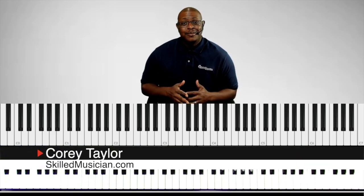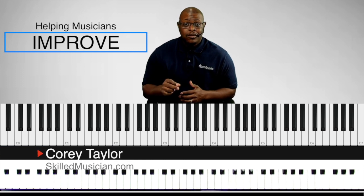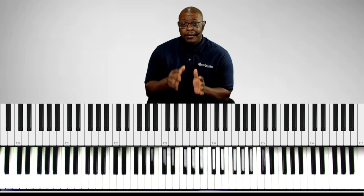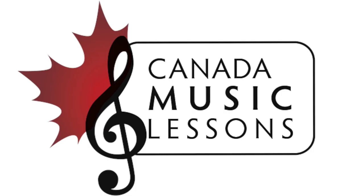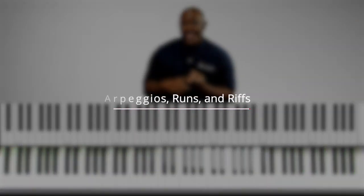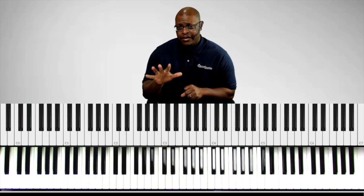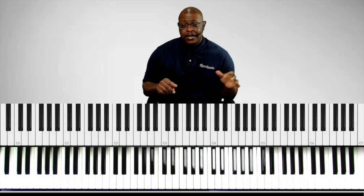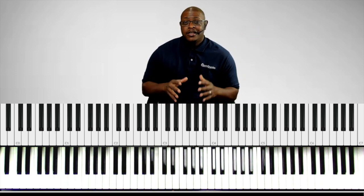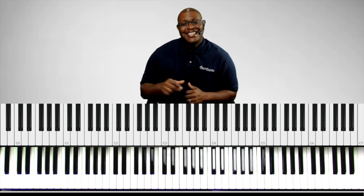Hello Musicians, this is Corey Taylor from skilledmusician.com where we are helping musicians improve. Thank y'all so much for checking out this video. Now in this video, we are continuing our hymn collaboration with Christine from Canada Music Lessons. In this session, we are focusing on arpeggios, runs, and riffs. This is part five of the series, so check out the rest of the series so you get context. Let's get started.